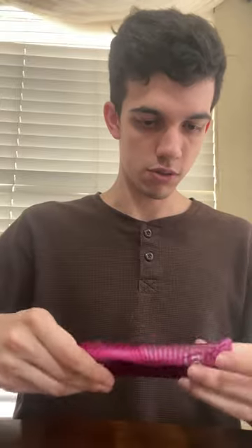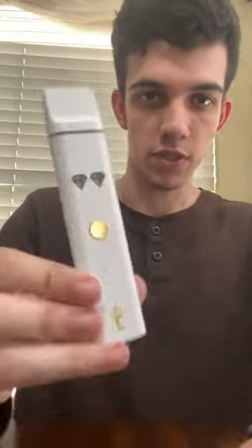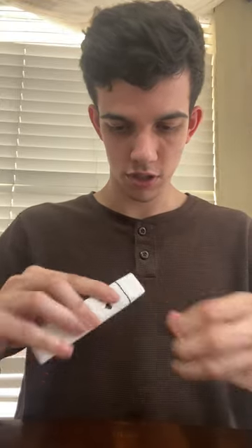I've already opened it. It's huge. So that's what it looks like. There's a little thing on top.